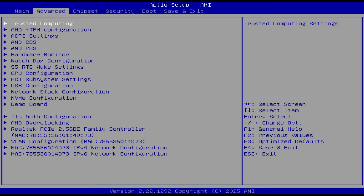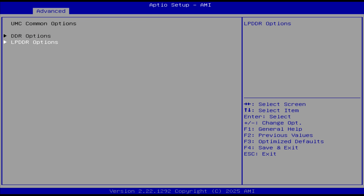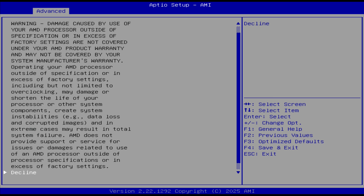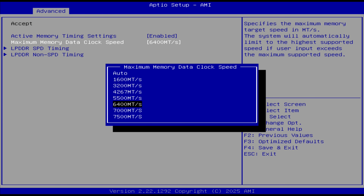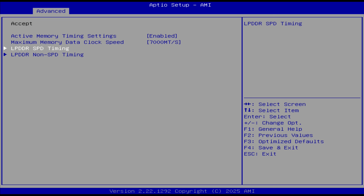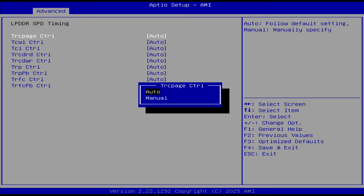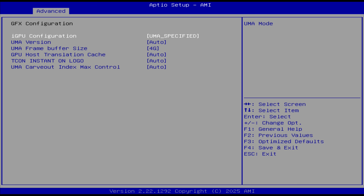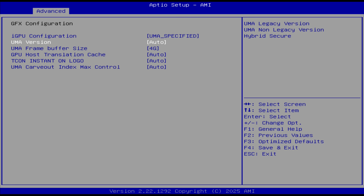Pressing Delete gets you into the BIOS. In Advanced > AMD CBS > UMC Common Options, you'll find the RAM settings. I tried increasing memory speed to 7000 megatransfers — while it booted, Windows crashed pretty quickly, so no luck going higher on this unit by flicking that option. Tweaking the timings could possibly get it stable. In NBIO Common Options, you can set the VRAM limit; it's 4GB by default, which is fine for most scenarios.